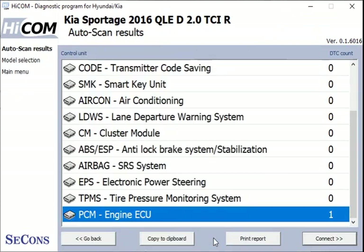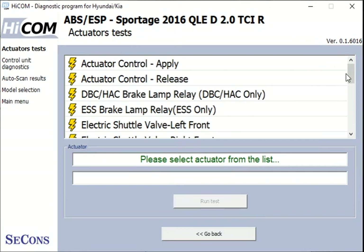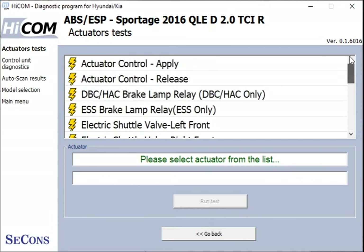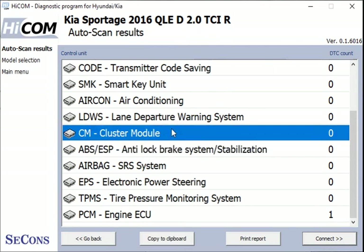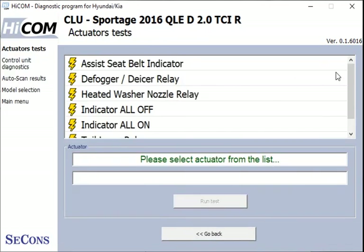Let's drop back out and see which other systems we can look at. With the brakes, we can see a list of actuators available in the ABS system. Let's go back out and look at the instrument cluster — we've got a good list of actuators in there as well.